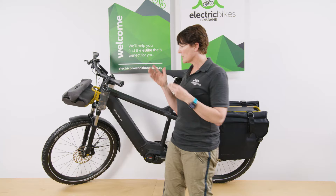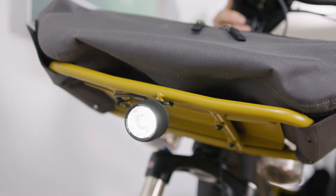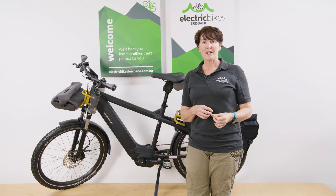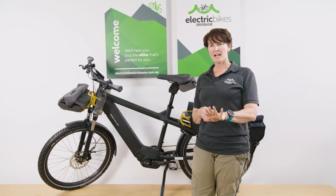This bike also comes fully equipped with wide mudguards to keep you and your cargo nice and clean. It has really comfortable grips and nice integrated Supernova lights. It's a top choice if you're looking for the real SUV of the e-bike world. If you'd like further information or assistance with configuration, jump onto our website and on the contact us page you can send us an email, use chat, or give us a call — we're very happy to help.